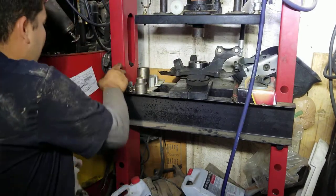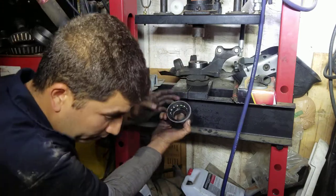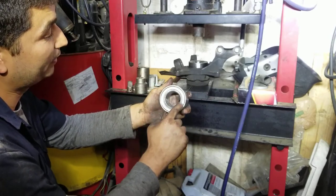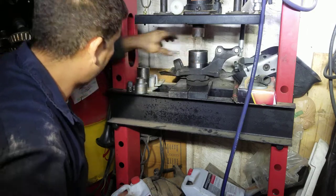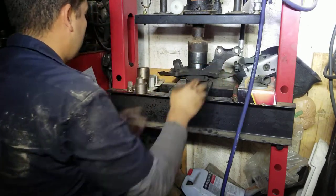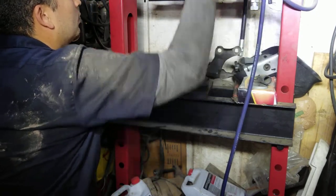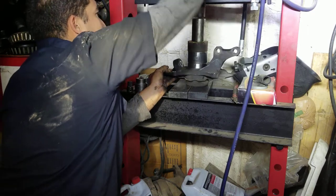I'm going to use the old bearing to press my new bearing in. I want to press on the outer part of the bearing — I do not want to press on the inside part of the bearing, so as not to mess up the seal or anything else. We'll go ahead and set this bearing up on top.